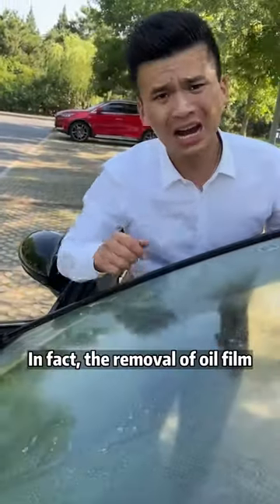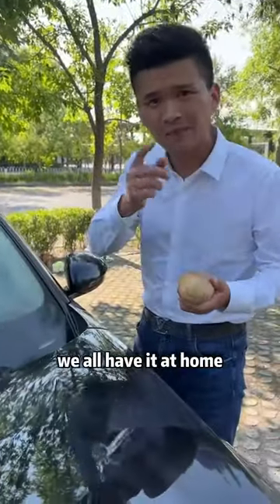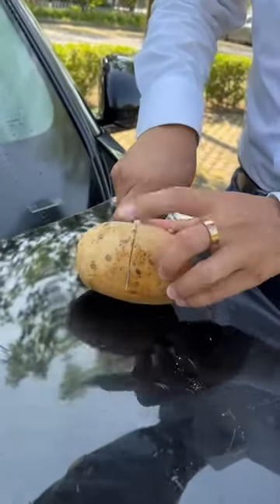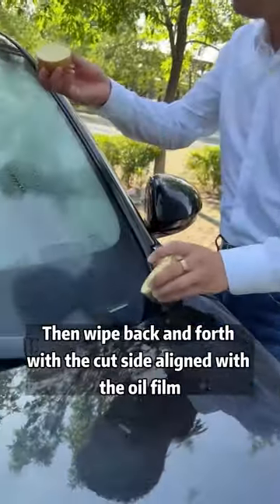I don't think so. In fact, the removal of oil film is particularly simple and does not cost money. This potato — we all have it at home. Let's cut it down the middle with a knife, then wipe back and forth with the cut side aligned with the oil film.